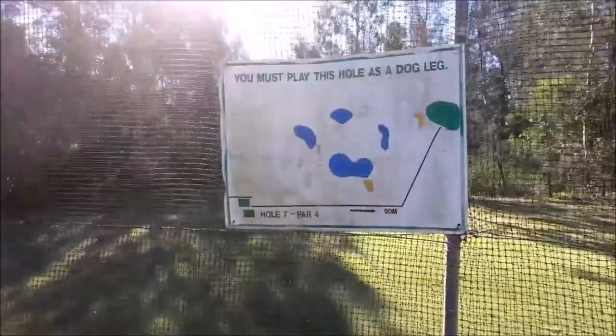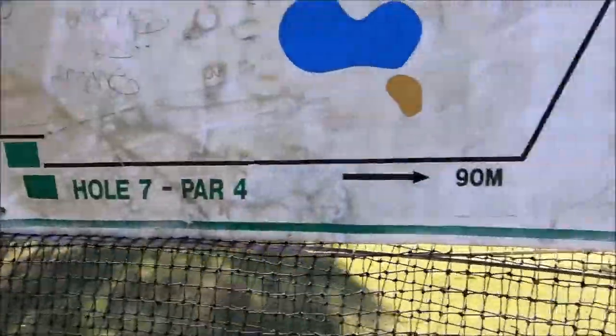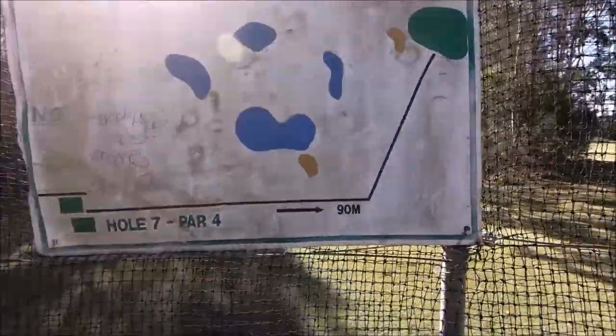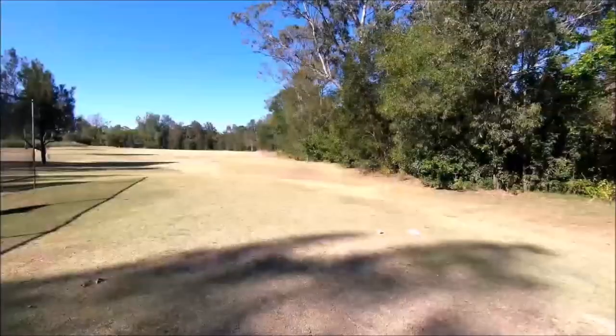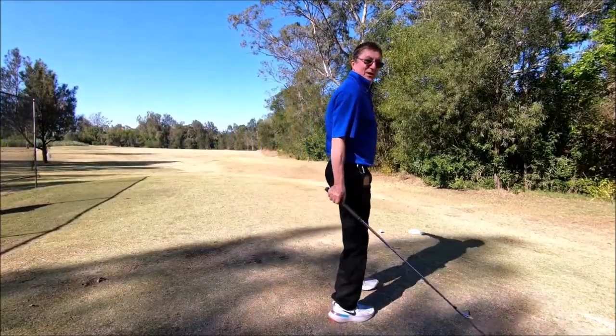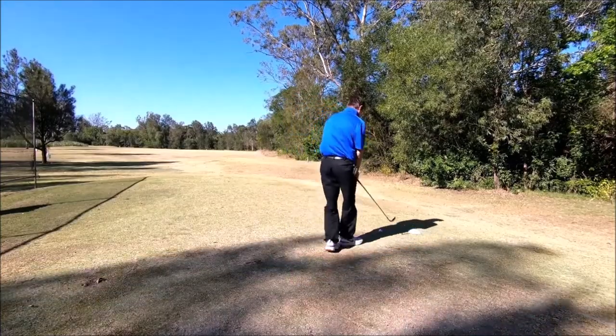All right, the seventh hole. It's a dog leg — you have to play it as a dog leg. It looks like you go 90 meters then at the green. Let's see how that goes. I've got to hit 90 meters down there so I'm only going to use a nine iron. It's a hell of a head breeze, let's see how we go.